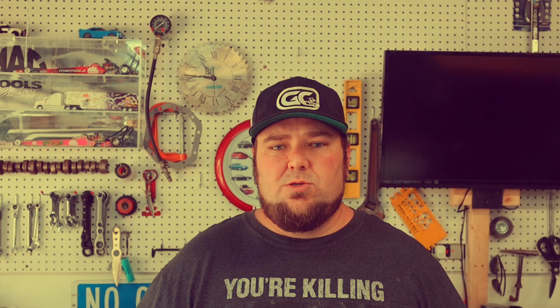Thanks for watching. Stick around, check us out. If you're not on our YouTube page, make sure to hit that bell and subscribe. Check out our group page — we're almost 30,000 members. It's all golf cart people, all we do is golf carts all day every day. Also if you want to follow some of the pictures and builds that we do, check us out on Instagram. Guys, we appreciate it. Remember to go check us out at golfcartsmodified.com. Y'all have a good day. And remember, go modify!